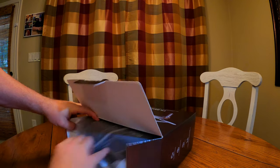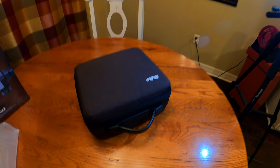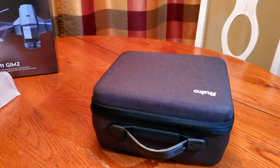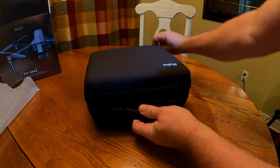Inside the box, you'll find a pretty good quality plastic zip bag, and out of that comes this case. Look at this case — this is a really good quality case. It's got a wonderful carrying handle, and the zipper is really good quality. I just love this case. It's really, really good quality.